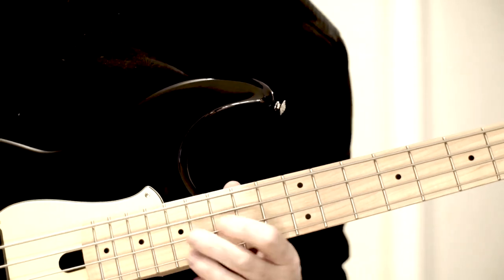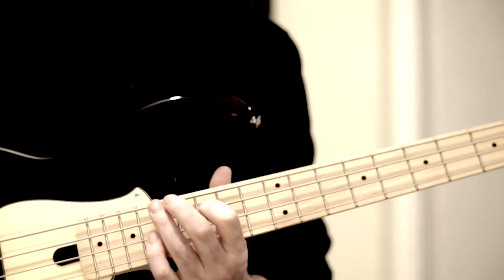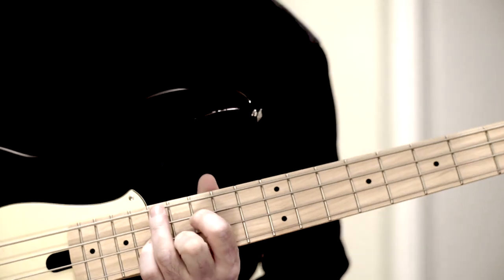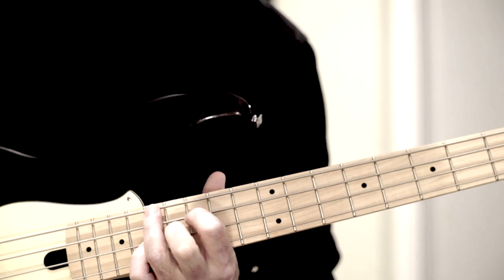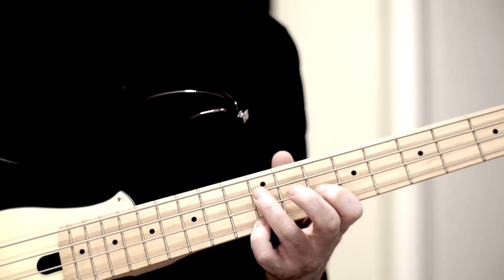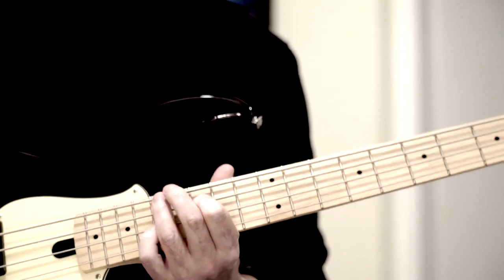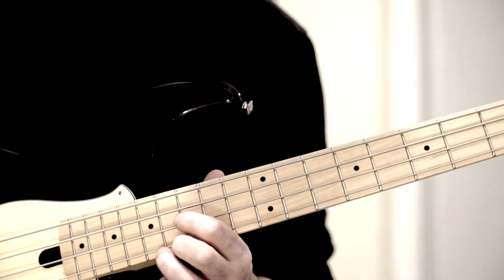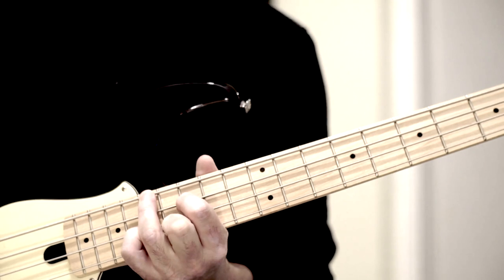Now comes only an Am9. Den greife ich relativ einfach, because the 9 is H in the melody. Then I simply lay underneath the normal minor voicing as one knows it. Grundton A, kleine Terz C, G — die Septim — simply placed here. And then I have the 9 on top. A little difficult to grab because you have to stretch with the middle finger.